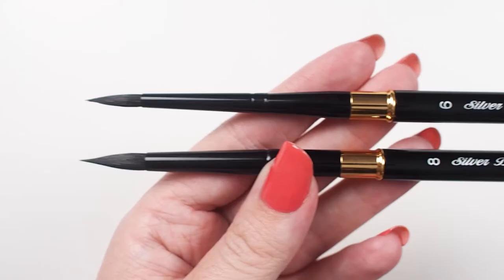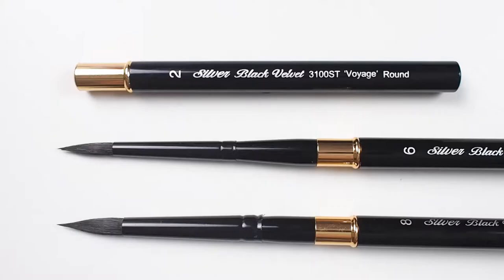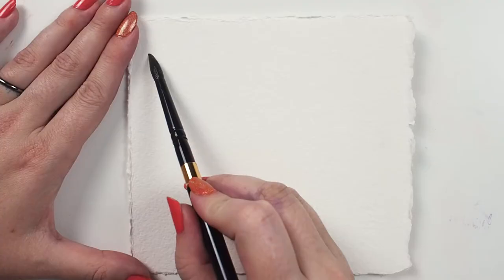The Silver Black Velvet Voyage Travel Round is the ideal brush for the artist on the go. It has the same blend of filaments as the regular Black Velvet series. The difference is there's a gold-plated brass fitting at the middle where the handle separates.